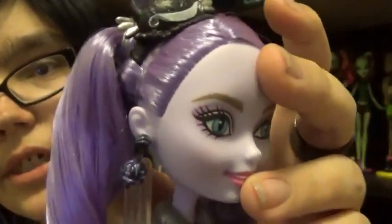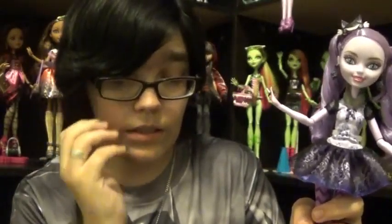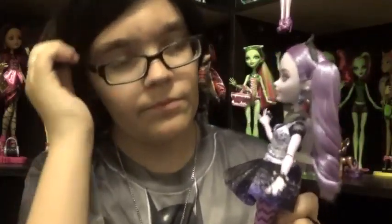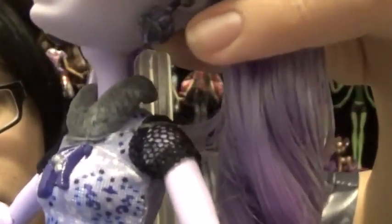I pretty much just did some dry brushing and antiquing to her earrings with some light and dark purple. I painted the inside of the ears and painted the whisker silver. That was something I added to this doll — the color silver — because I felt like she needed it. A lot of times people make her bells and stuff gold, but to me gold didn't go with this color scheme. I did the fur collar — painted it a darker color and then dry brushed it with the lighter color.